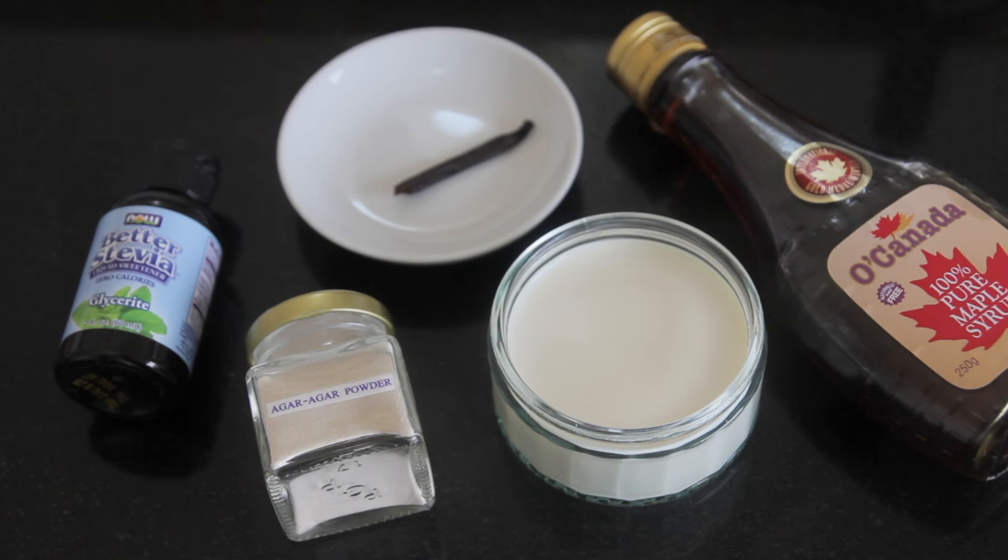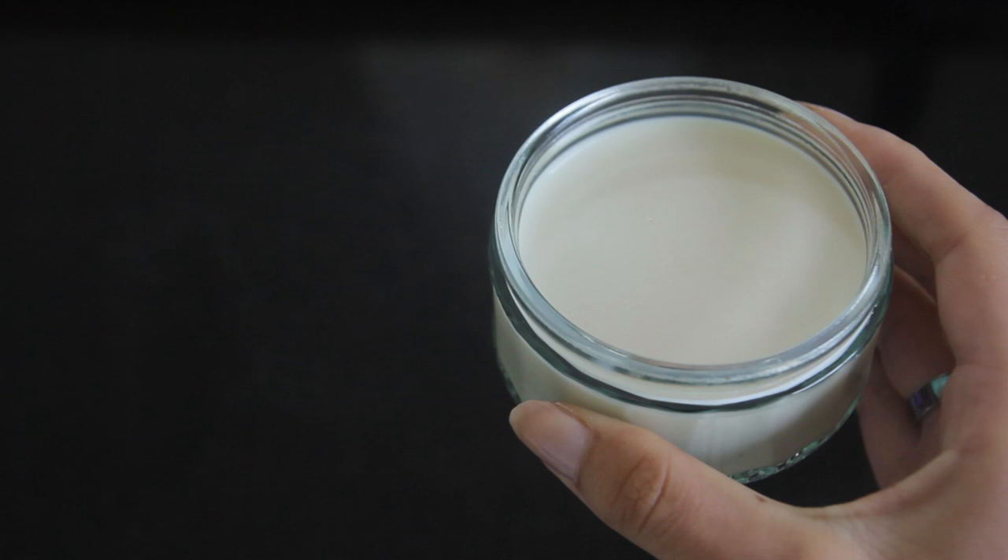First I'm making a vanilla almond milk flavor. For that I'm using half a cup of almond milk, two tablespoons of agar agar powder, one inch of vanilla pod beans, and one to two tablespoons of maple syrup or a few drops of stevia to sweeten.